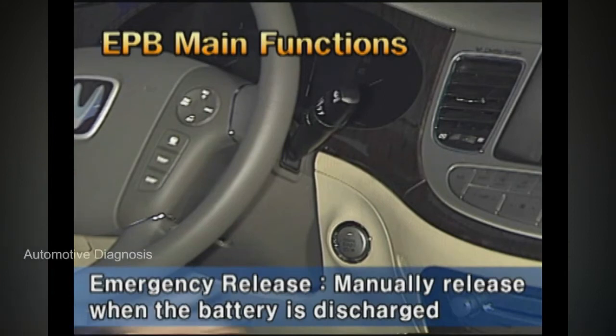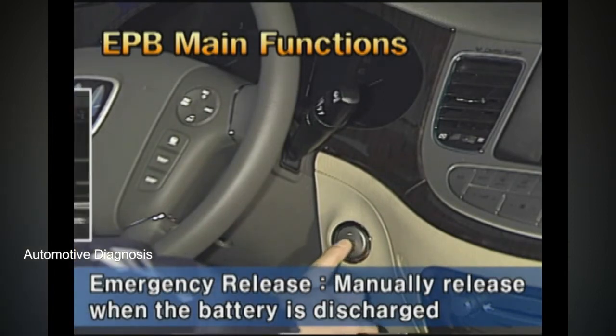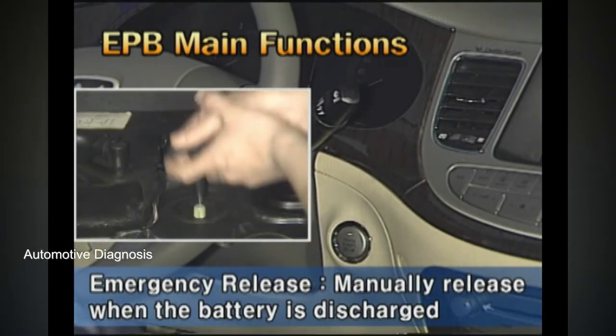This function is for releasing the EPB function manually when the battery is discharged.